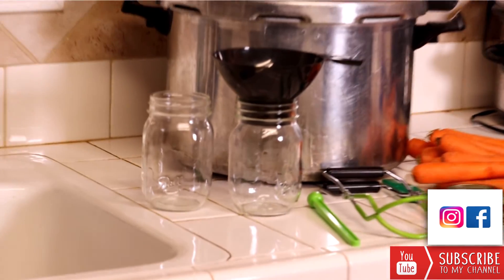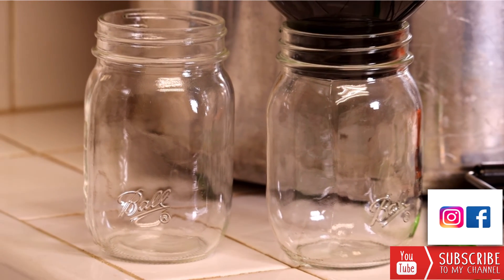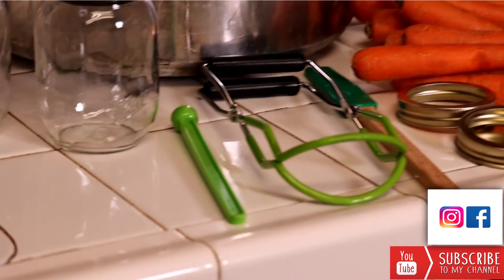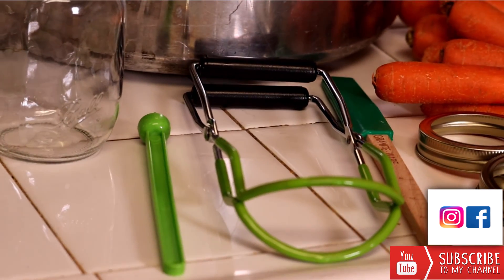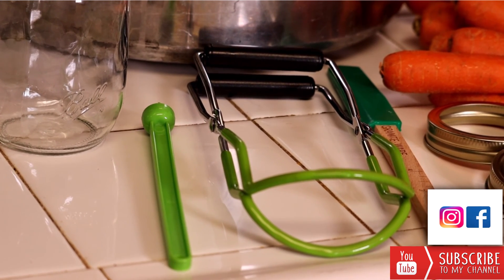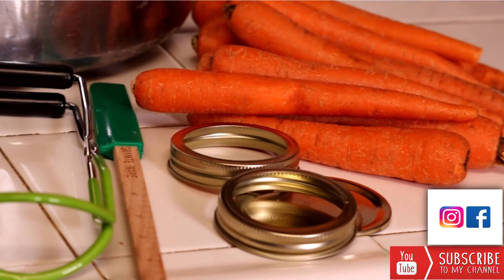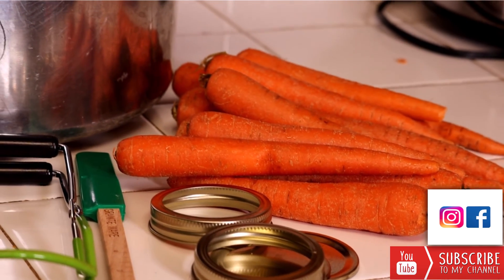We're also going to need some mason-type canning jars. Remember we want real canning jars and not commercial-type jars such as mayonnaise or peanut butter glass jars. It's also really handy to have a jar lifter on hand — it makes it a lot easier to pull the jars out of the hot boiling water. A magnet will help you get the lids out of boiling water to put on the jars. A spatula comes in real handy for getting air bubbles out of the jars. Of course you're going to need your screw bands and your lids, and the carrots.